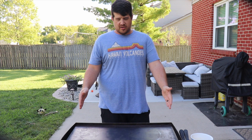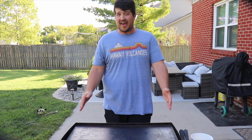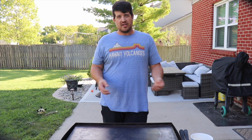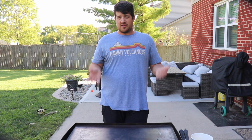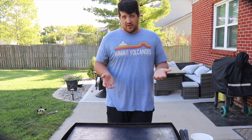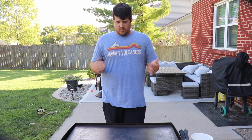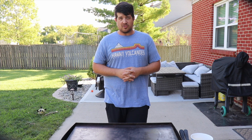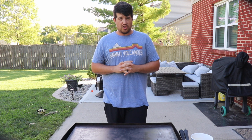We are getting started here on our Blackstone. We have it at the highest heat it could possibly go. It's been sitting here for about three minutes preheating. We're gonna give it another minute, let it get up as high as it could possibly go — that's what we need to do fried rice correctly. Once it comes up to temp we'll start putting our items on. This will be a relatively quick cook.